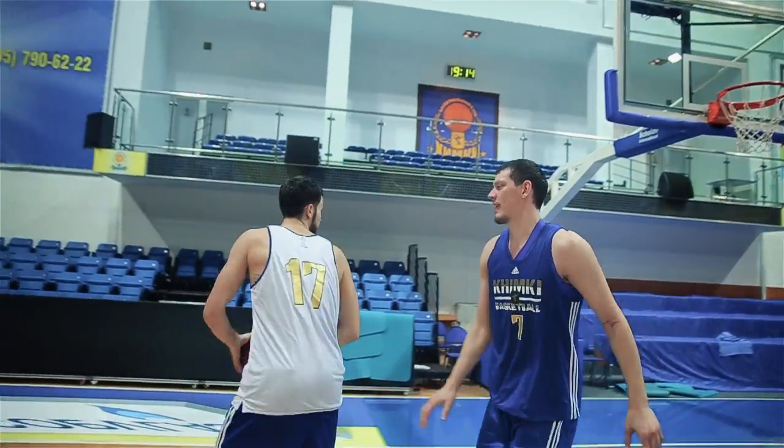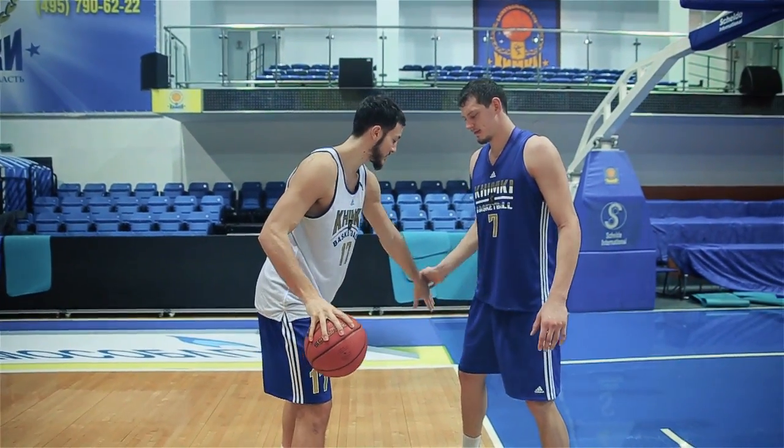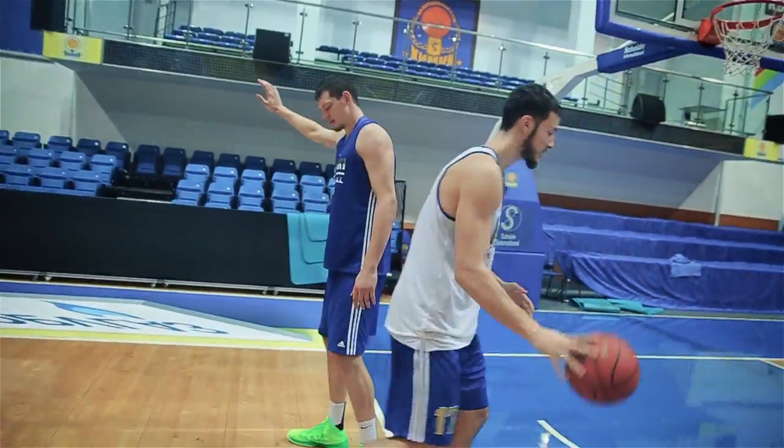So, catch the ball, turn, and it depends where his feet are. If his feet are more close, I'm going to attack on the middle.